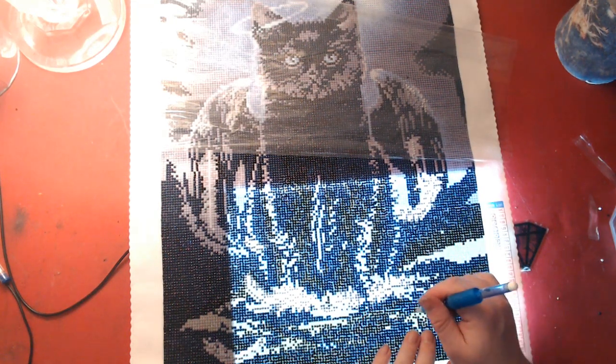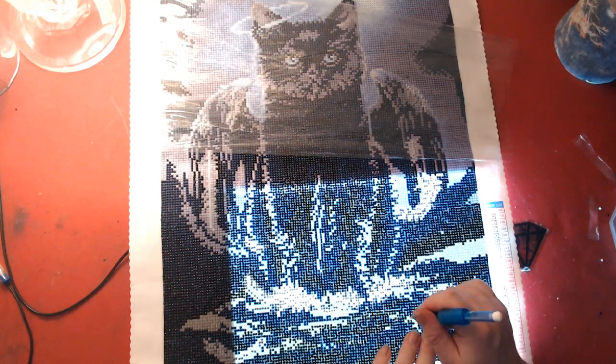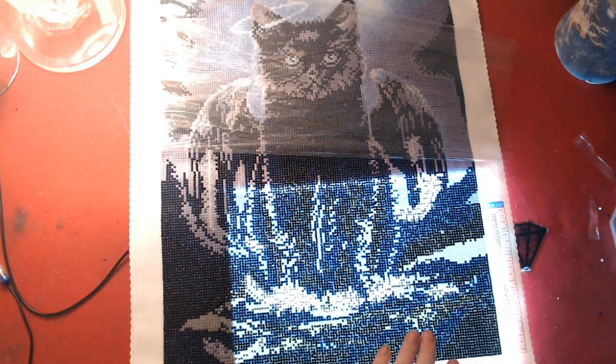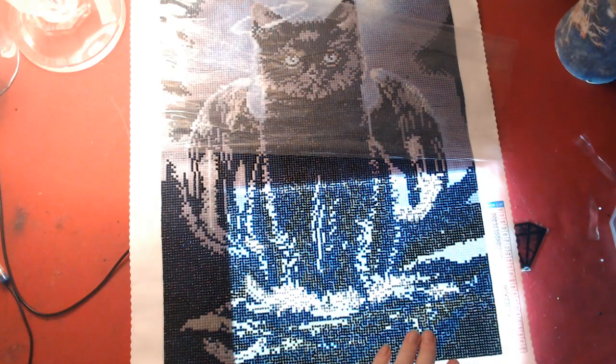I'm trying to convince my husband to give the cat green eyes because our cat had green eyes. I'm sure I have extra green drills, because this canvas gave us blue drills — but our cat had green eyes. We didn't do a diamond painting live stream this week, so we thought we'd do one for Whip Wednesday. Our live streams: Monday is diamond painting, Friday is coloring. If you'd like to join us for either of those, we'd love to have you.